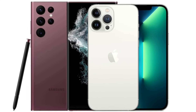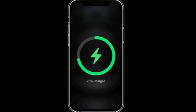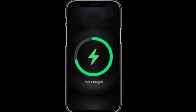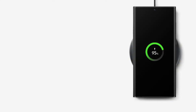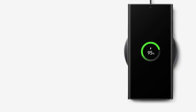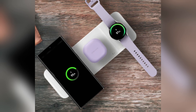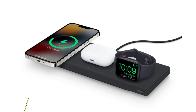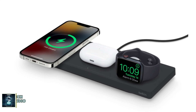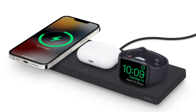Battery and charging. Both phones pack a punch when it comes to battery life. The iPhone 16 Pro Max has a 4,685 mAh battery, while the Galaxy S24 Ultra comes with a slightly larger 5,000 mAh battery. Samsung takes the lead in charging speeds, offering 45-watt wired charging compared to the iPhone's 20-watt. For wireless charging, Apple's MagSafe offers 25-watt, while Samsung's wireless charging maxes out at 15-watt.